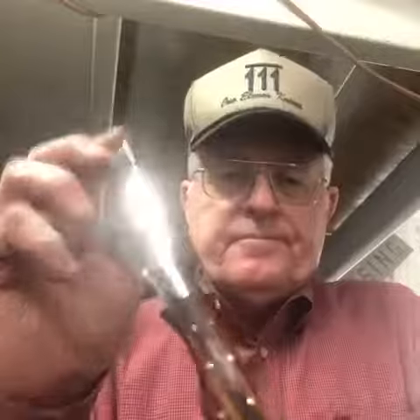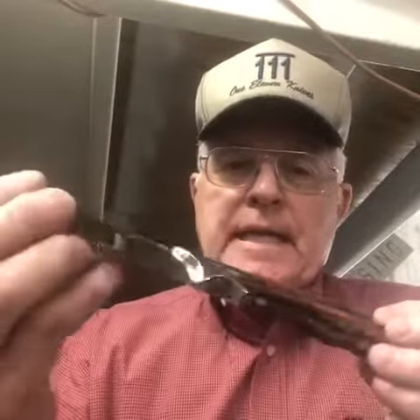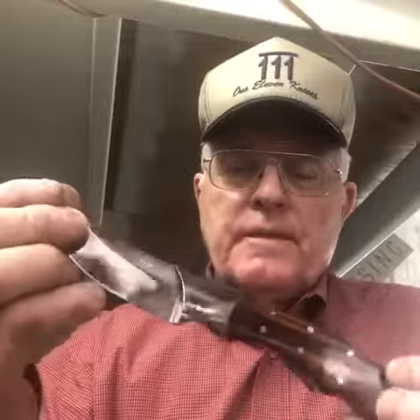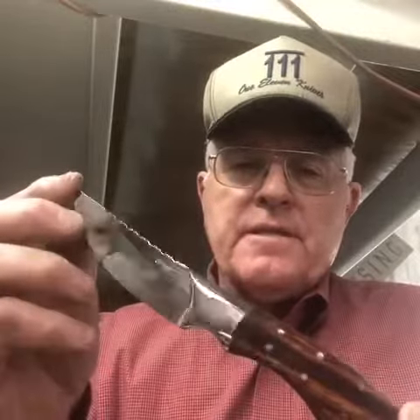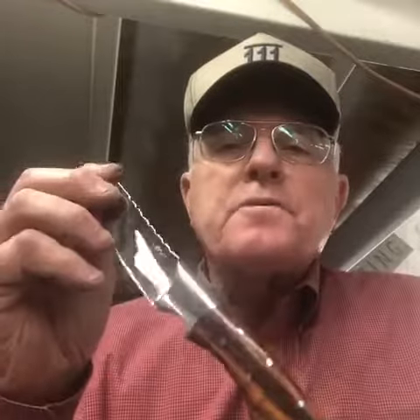It's Thursday morning or Friday morning here in Gerald, Texas, and this new style I started — I kind of like the bolster on it real well. It's stainless steel 416 with pins. I put a few extra pins in the handle. That handle, by the way, is Texas ironwood — it is book matched